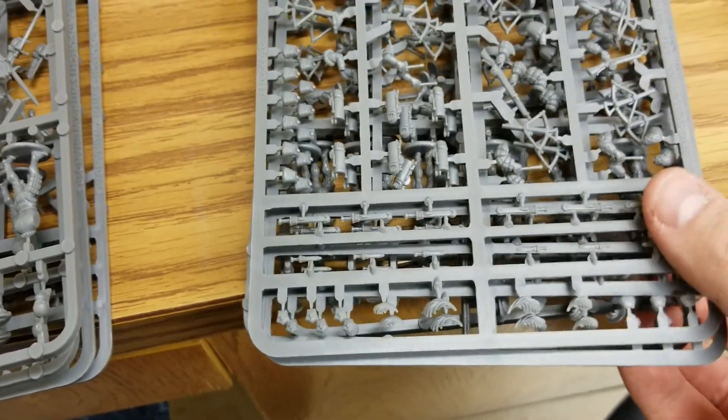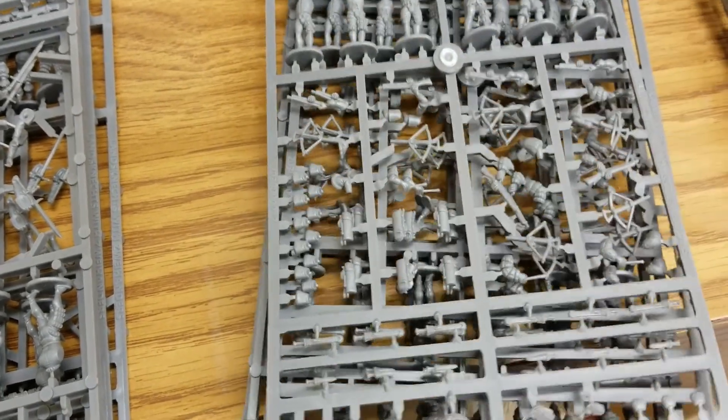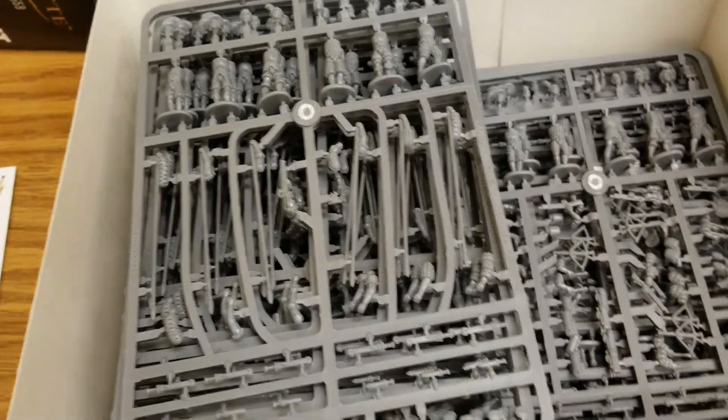We get options for crossbows and arquebuses, and we're probably going to split that roughly in half. We might double-check the army list to see what's better, but it's nice to have a mix. We'll put those back the way we had them.